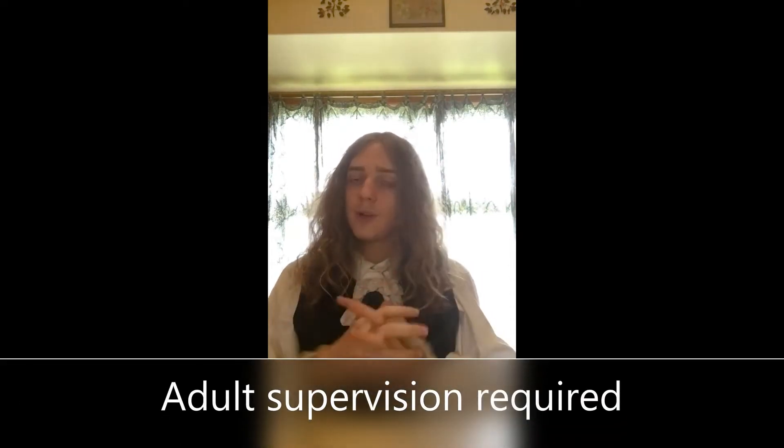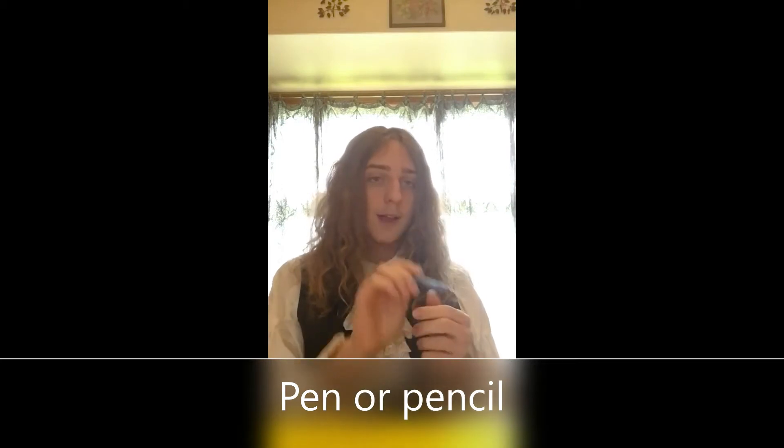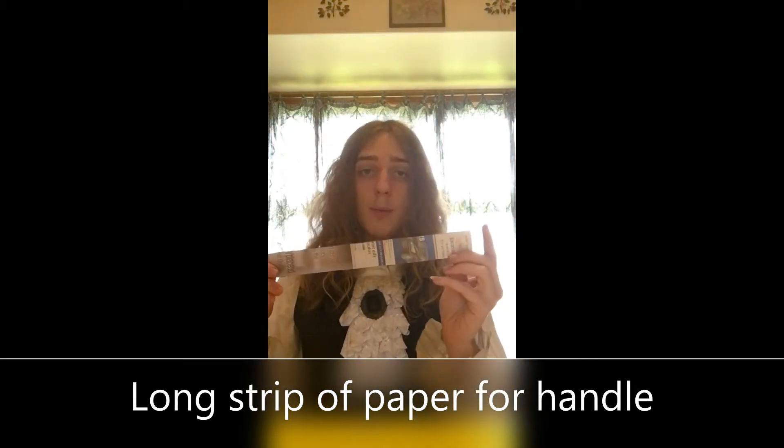We are going to be making something today out of paper — our lovely paper punched lanterns. If you're smaller, you should have a parent's or adult's supervision. You'll need a pair of scissors, a nice ruler, a pen to draw out your lines to cut, a glue stick, at least four sheets of felt one on top of the other, a 10-inch by 6-inch rectangle, a 12-inch by 1-inch rectangle for the handle — I cut this out of a newspaper — and finally, for a bottom, you're going to need a triangle.